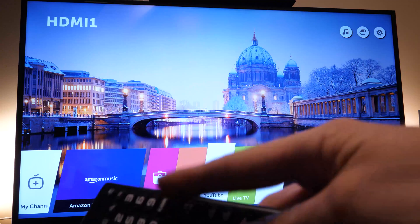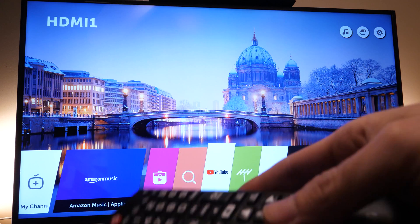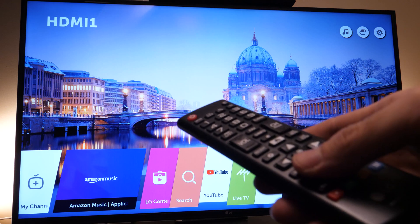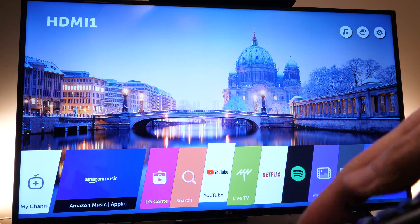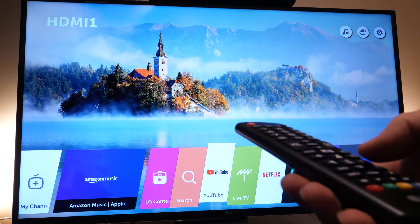You can start with the easiest one: just unplug the TV from the power outlet for two to three minutes, let it sit, plug it back in, and try again. If this doesn't work, you can try a factory reset on your LG TV.